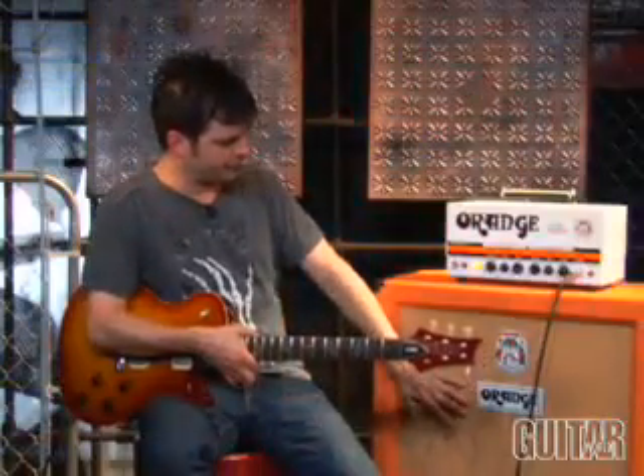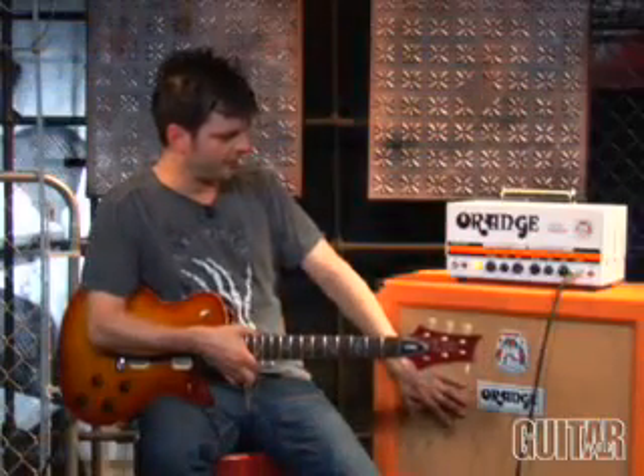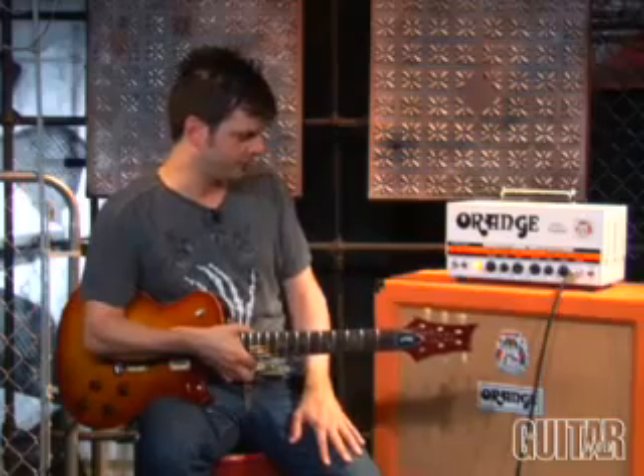You have the full quartet of EL84s, or you can knock it down to a duet of EL84s. I also have a 2x12 Orange cabinet here with two Celestion Vintage 30 speakers, so you can really hear how this amp sounds with Celestions. It's pretty awesome.